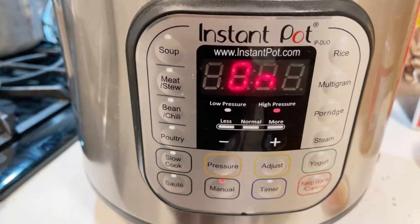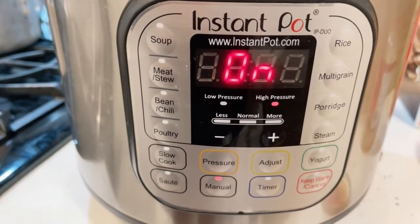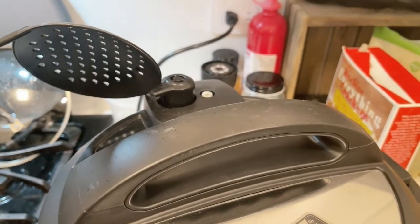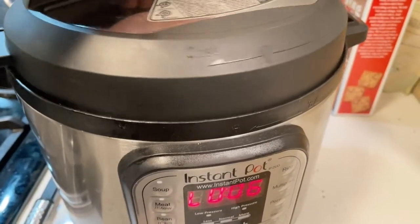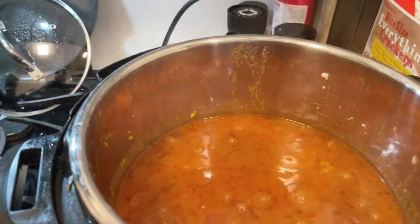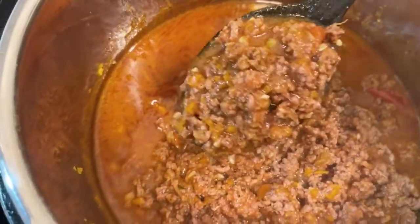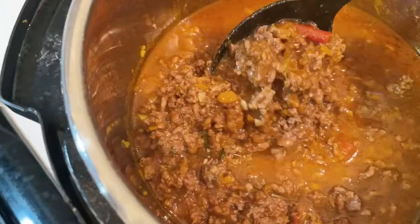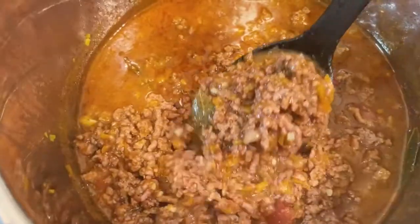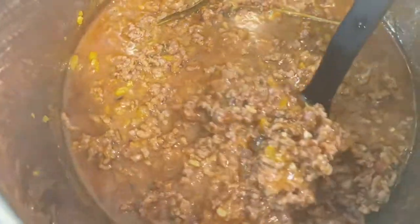After cooking, you can see how the other ingredients have disintegrated into the sauce — that's how I like it. If you prefer it more chunky, chop the vegetables differently and don't dice them. But I really like it when everything disintegrates into the sauce.